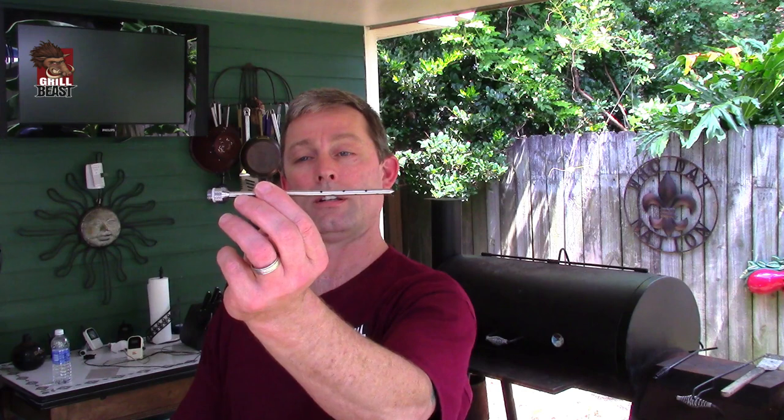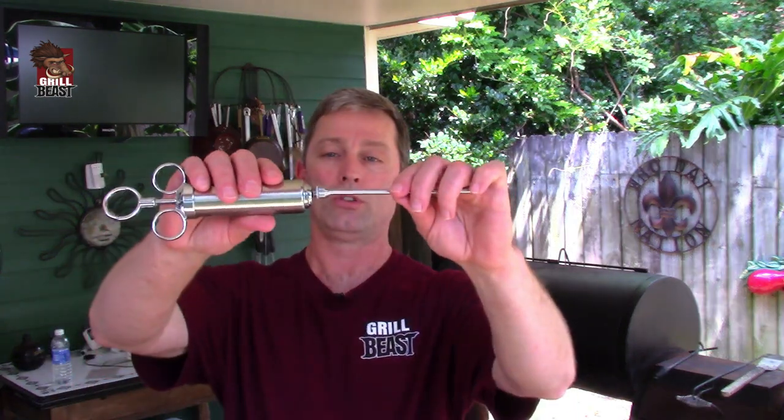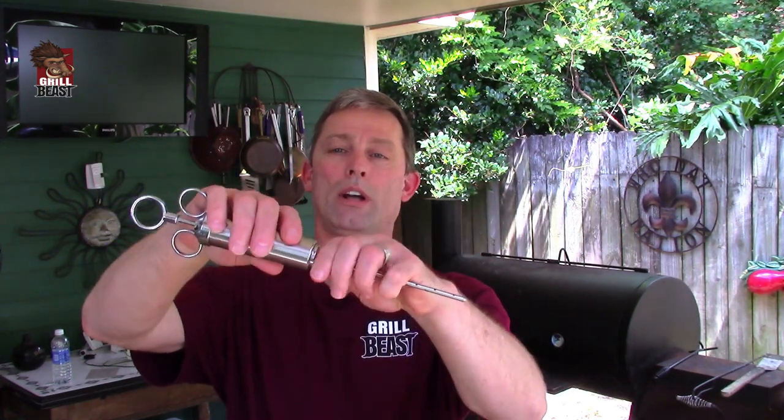It comes with two six-inch needles. The first needle is a typical slant tip, wide tip needle — six inches long. This needle is for chunky marinades; if you have minced onion or minced garlic and you want to get that stuff deep inside the meat, this is the tip you use. For an all-liquid marinade, use the second needle — it's perforated with 12 holes around it, which helps with more even distribution of your marinade. Both needles have gaskets so that when you screw them to the barrel, it doesn't leak and you don't have marinade squirting out all over the place.